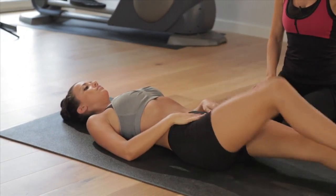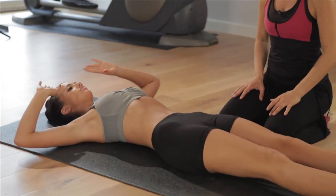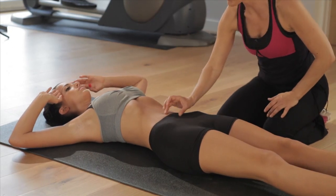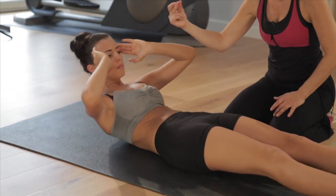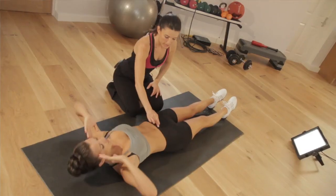Legs stretched in front of you, keep them together, and again you're going to come up in the three stages. In this position you'll feel the lower abs. 1, 2, 3 and down — it's awkward, it's not natural, but it works.